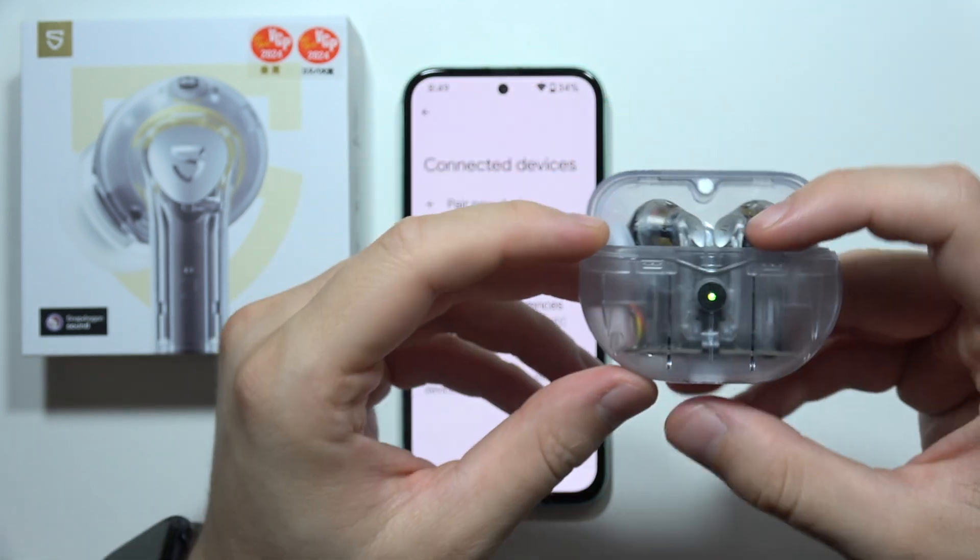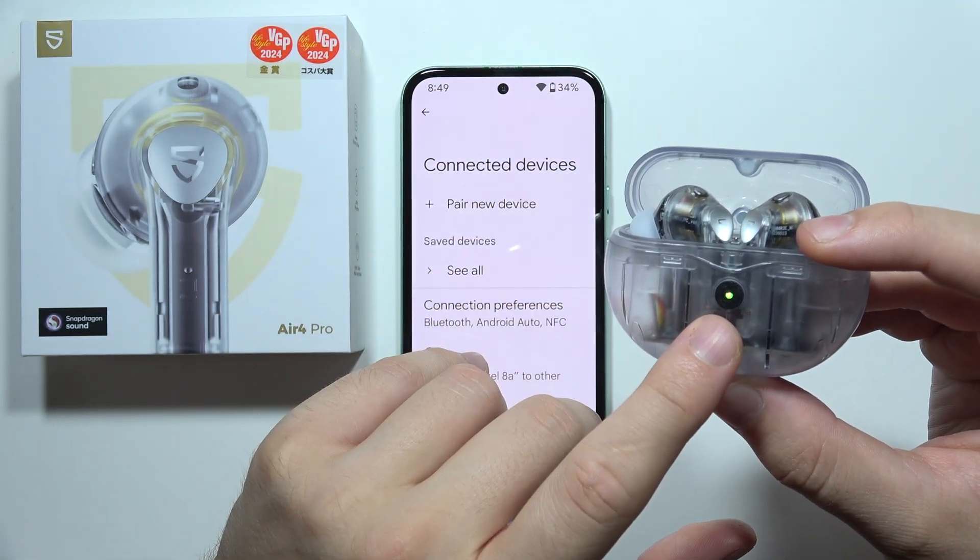Now we can open the case one more time and check if it goes into pairing mode automatically.